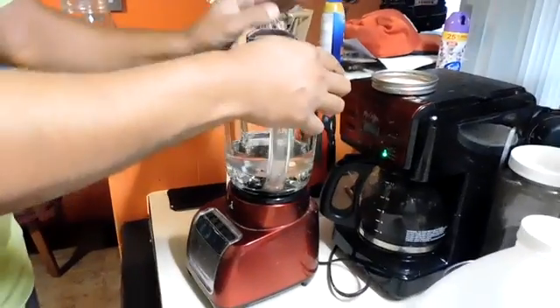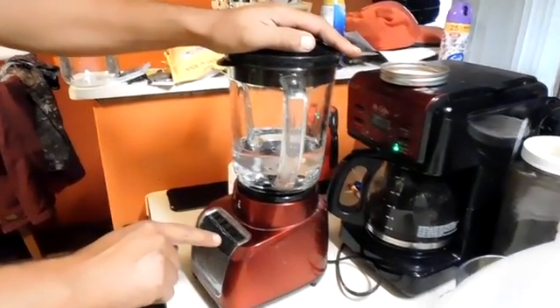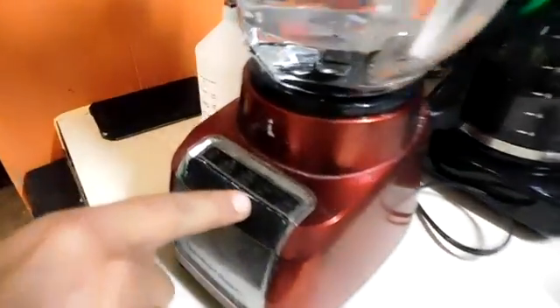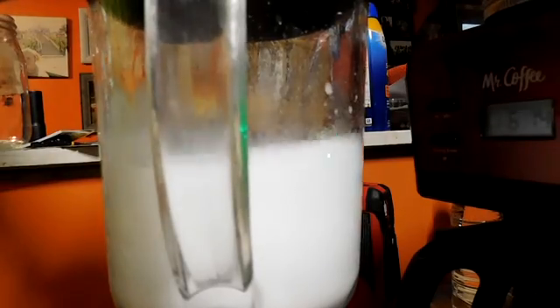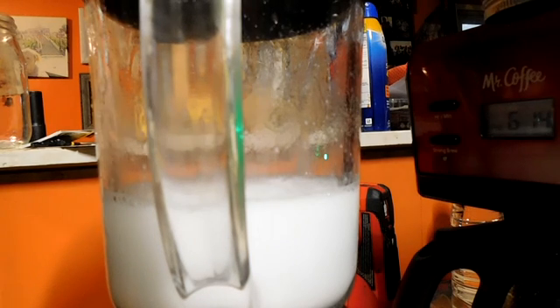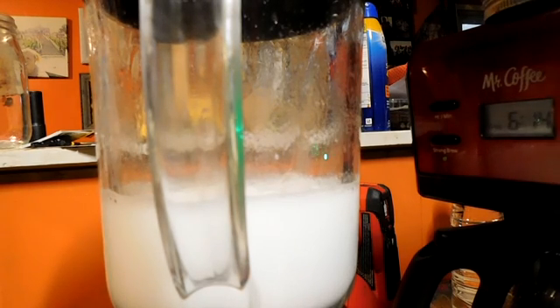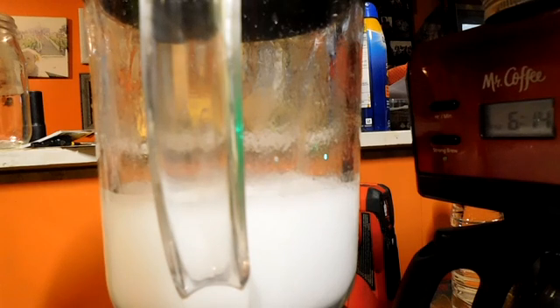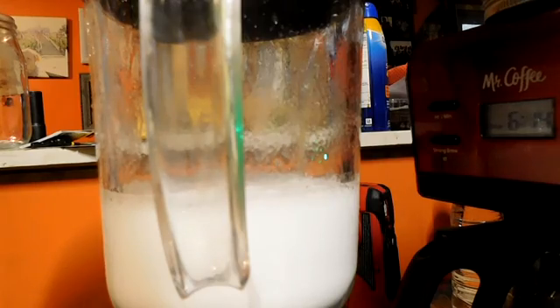They say you're supposed to blend it for five minutes. You have to blend it like this to make it mix, otherwise the water will not mix with the oil. The water helps the smoker run better - it's best to put some water in there and not just mineral oil.